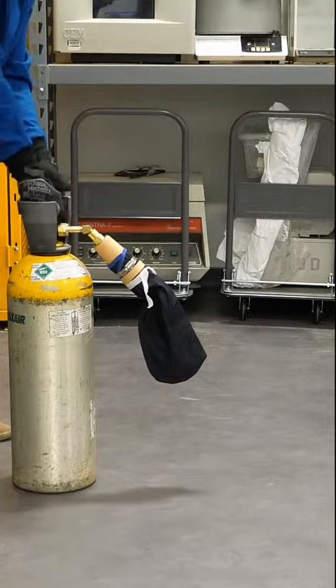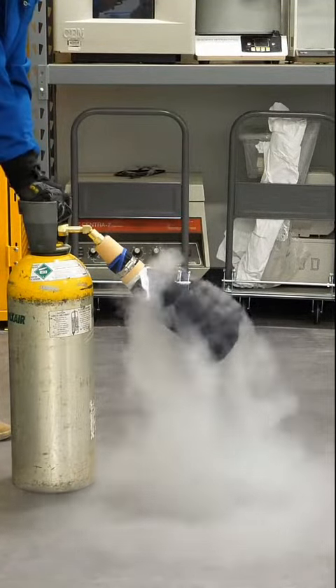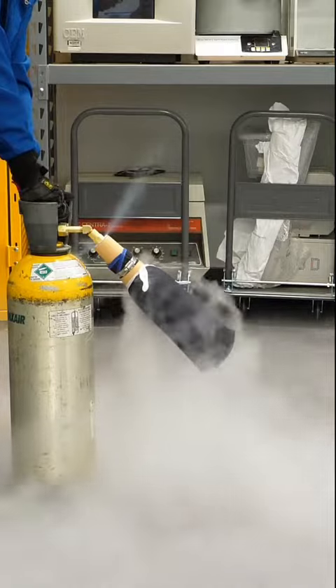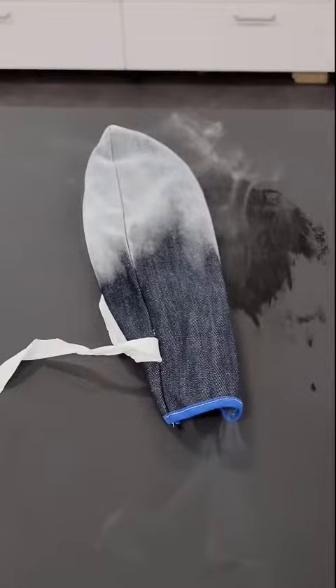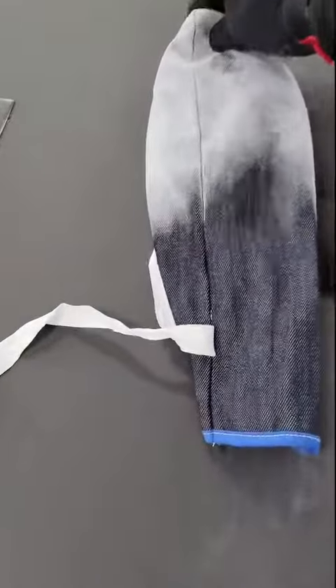A few months ago, I bought a dry ice maker, which was pretty much just a denim sock strapped to a CO2 tank. After running it, I loosened it up a bit, and I was left with some nice powdered dry ice.